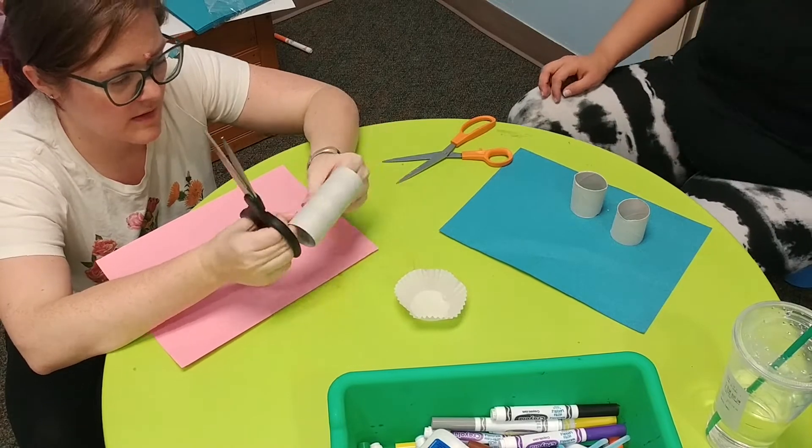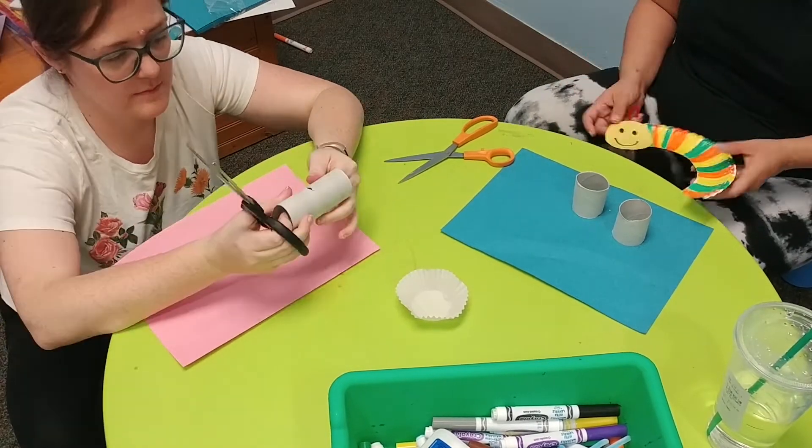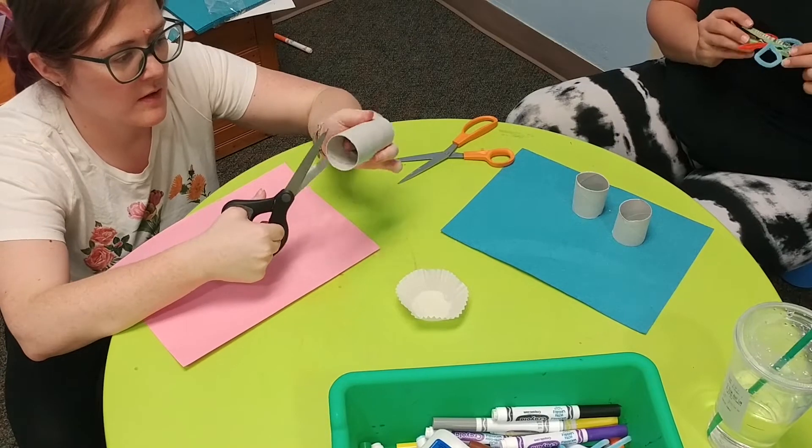Today we are making bunnies out of toilet paper rolls, construction paper, cotton balls, glue stick, and markers.